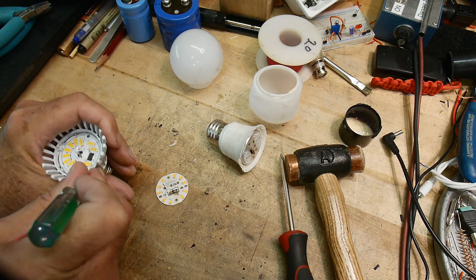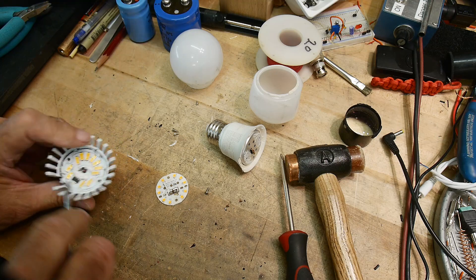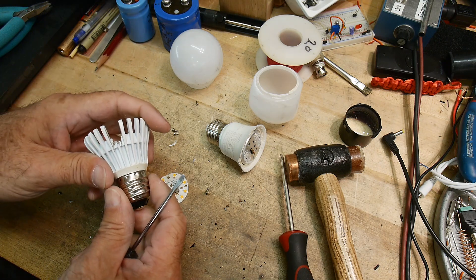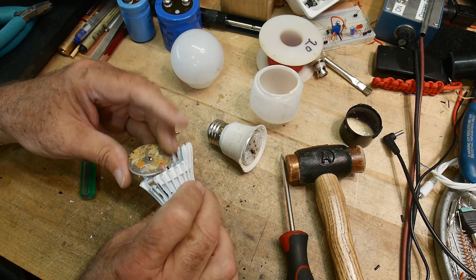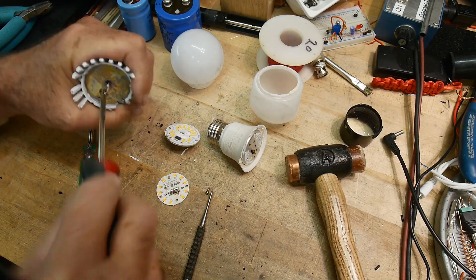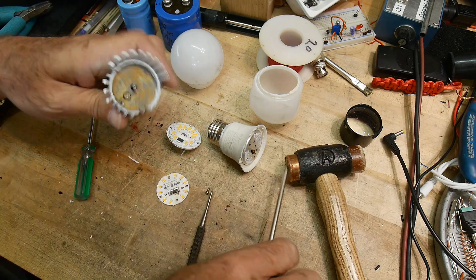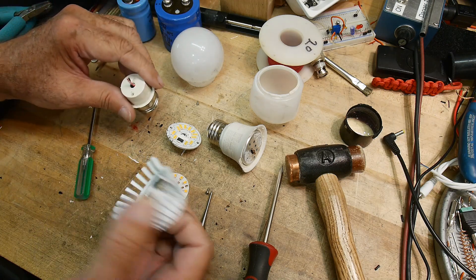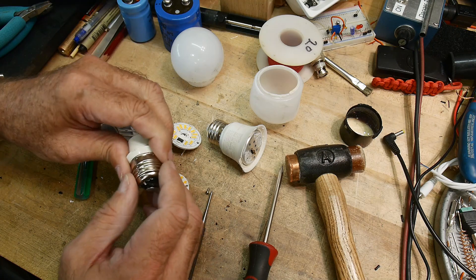I put a little slot on the side so I could get my screwdriver underneath it — at least that was the plan, but the theory wasn't working out. I had to bash on this thing for about five minutes before I finally got it to come loose. I have to hand it to Feit — their stuff is tough, definitely tough. This is just all aluminum.